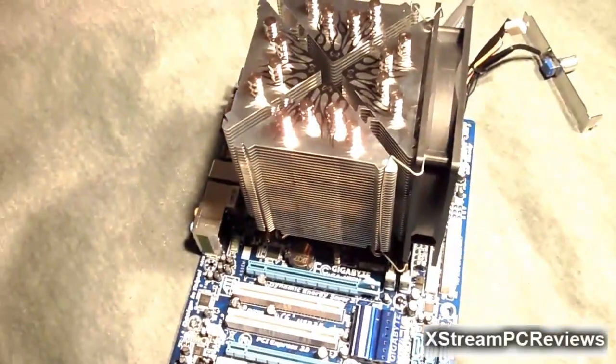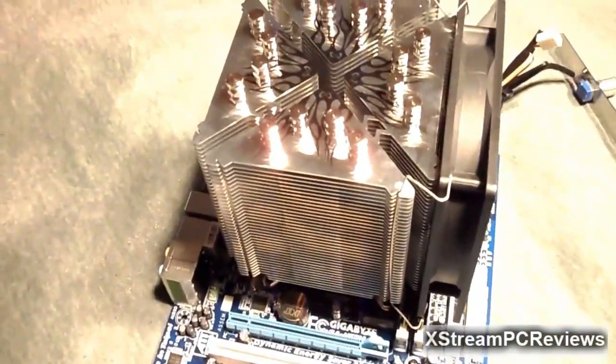Here is how the CPU cooler looks with the fan installed on the motherboard. Once everything is installed, you will notice there is very little room for the RAM — it's not actually touching the RAM, but in case you want to upgrade, you might need to remove the fan. Other than that, you do need a big case for a large CPU cooler like this.